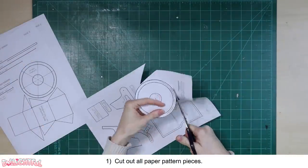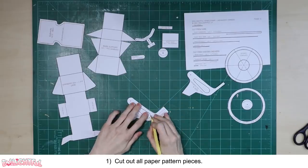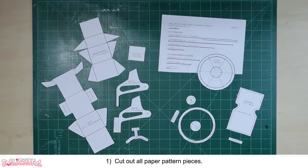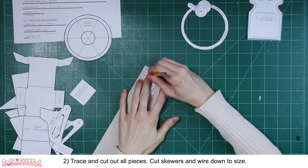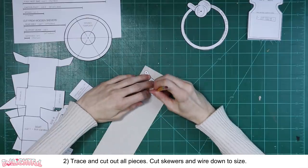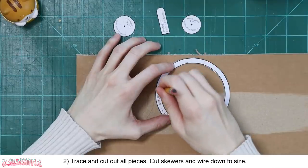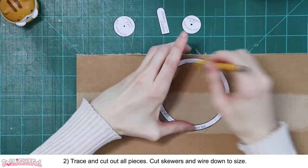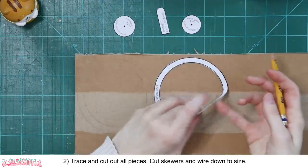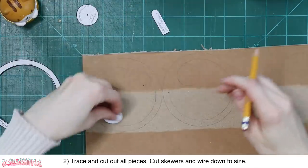Cut out all the paper pattern pieces. Use a razor blade and ruler to get precise cuts, especially in the negative space of the wheelchair sides. Do not cut out the spokes template — just leave it attached to the rest of page 3. Take your cardboard and trace the pieces on top. Side A, side B, caster fork, footrest, seat, and base support require thin cardboard. Rear wheel rim, rear wheel hub, caster wheel, and armrest require corrugated cardboard. My patterns take the thickness of material into consideration, so if you use something other than what's advised, you may experience alignment issues — just something to keep in mind.